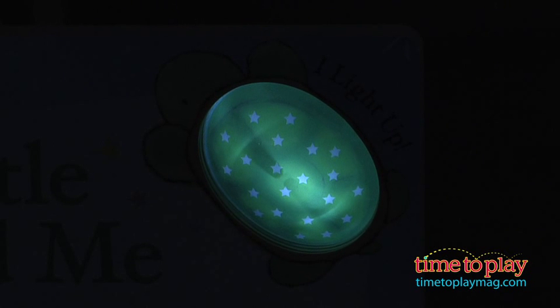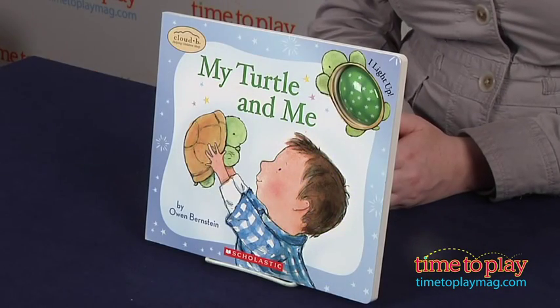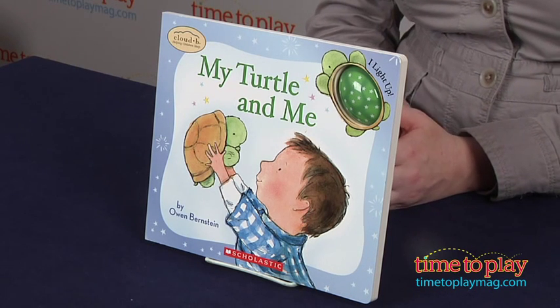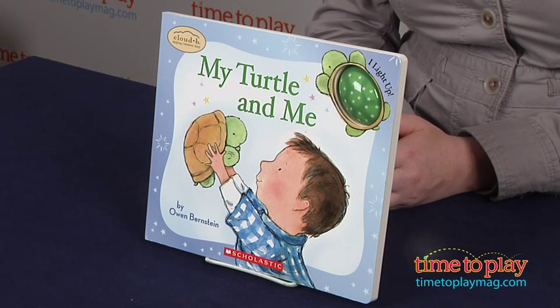The book's integrated nightlight makes this a great hands-on story for kids who own Twilight Turtle and who are afraid of the dark, helping them see that there is nothing to fear when their bedtime Twilight Turtle is near. Even if you don't own a Twilight Turtle, this is still a cute story with beautiful illustrations and an engaging nightlight feature.